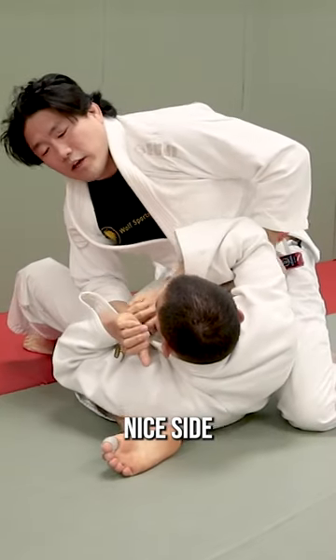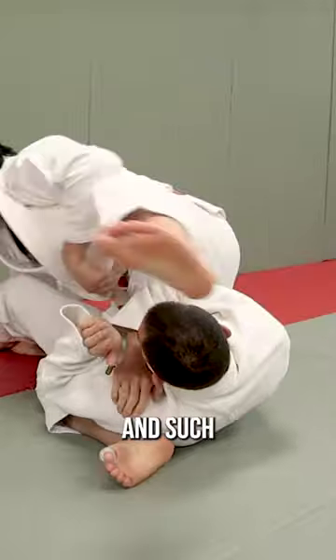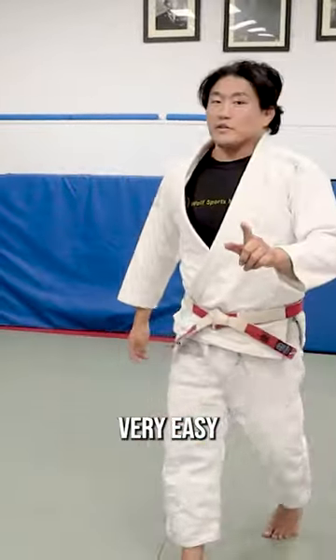And now you're in this nice side control or mounted position where you could immediately go into juji and such. It's a nice easy tomorage, very easy to learn.